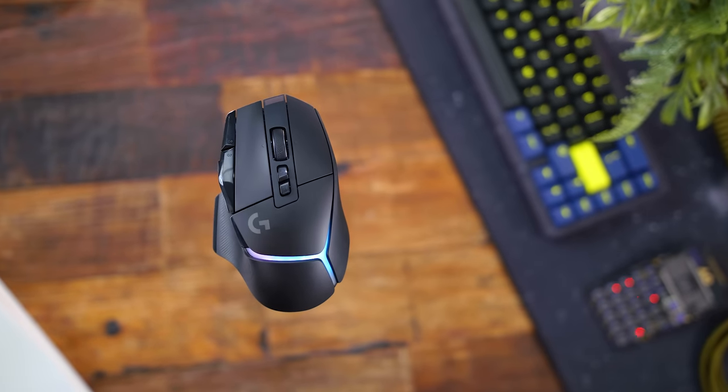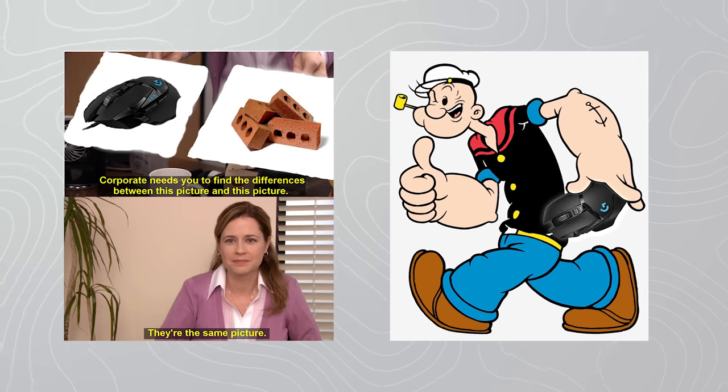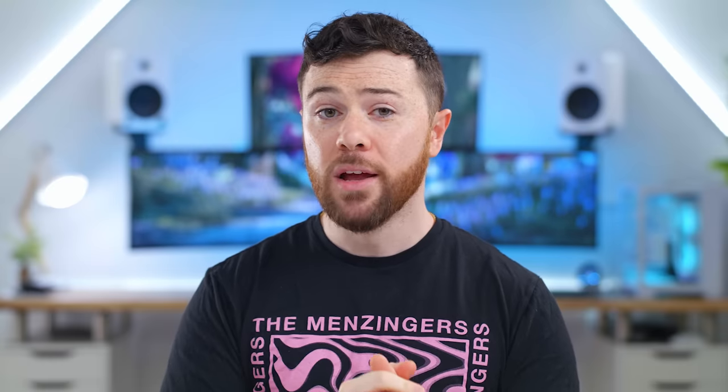Wrapping this all up: first up, I'll admit I'm very happy we have a refined, refreshed version of the G502. I'm happy to see it's more of the same but modernized and refined for 2022. They didn't drastically change it up, kind of like Razer did with their iconic DeathAdder shape for the V3 Pro. As many people who love a small lightweight mouse, there are just as many who prefer a larger, heavier mouse for bigger hands or who are more used to that shape. There's a reason this is a staple in the mouse market and has been one of the top-selling mice since its release.